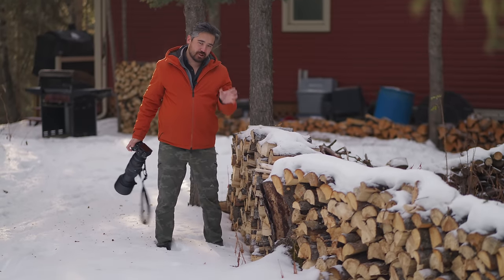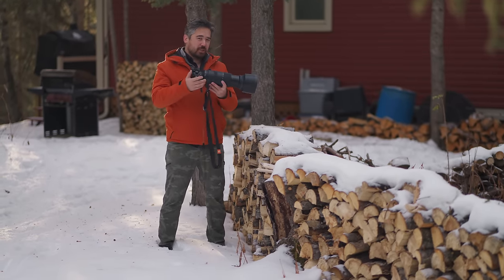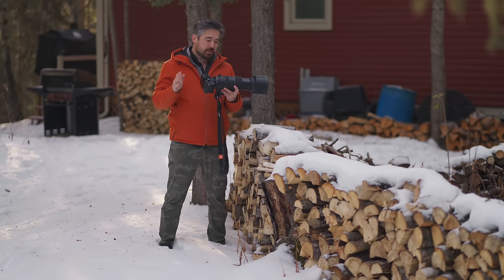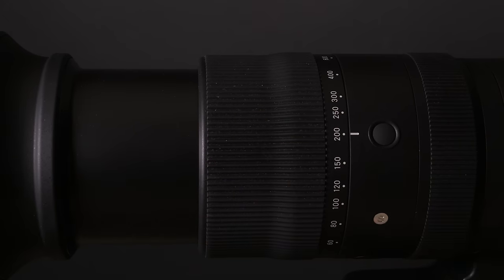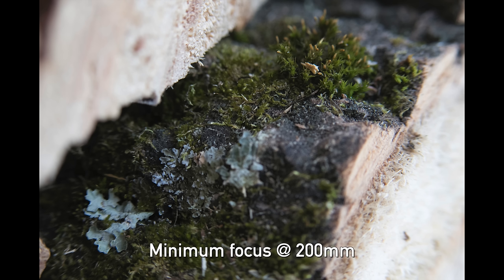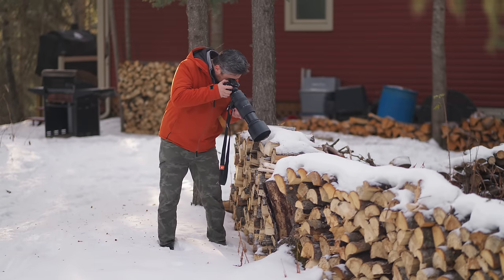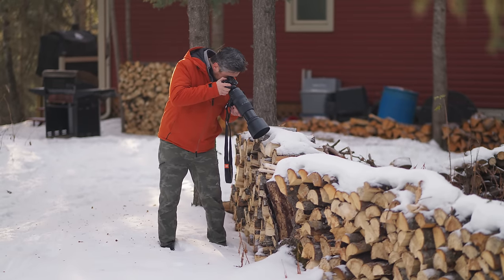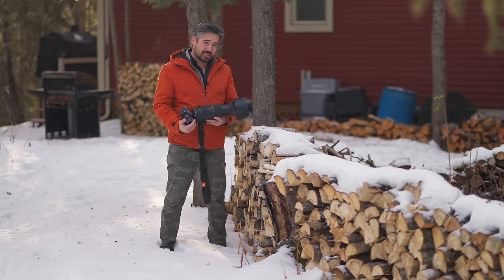If a 10x zoom factor on a 60 to 600 isn't versatile enough, this lens also gives you really good close-up capabilities. You get it at 200 millimeters — and it's nice that we can lock it there — giving you a 1 to 2.4 life-size reproduction. Even with the hood on, I still have the working distance and don't have to remove it. You can get quite impressive macros out of a telephoto lens like this.